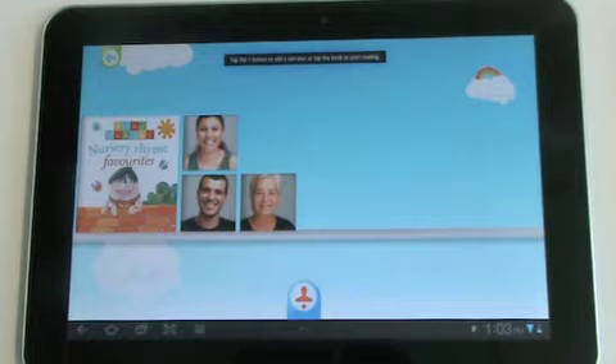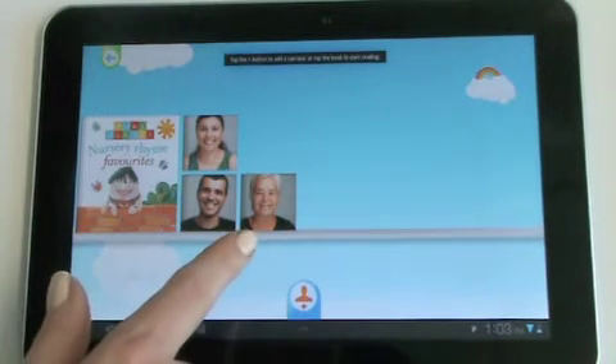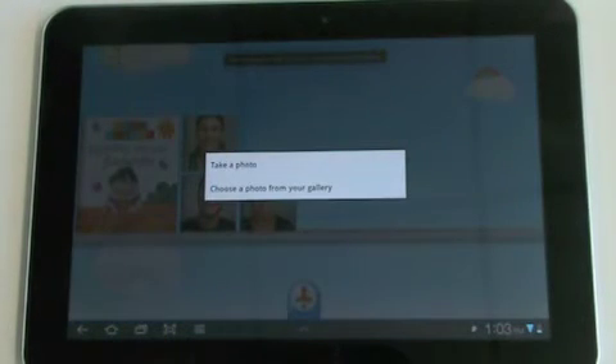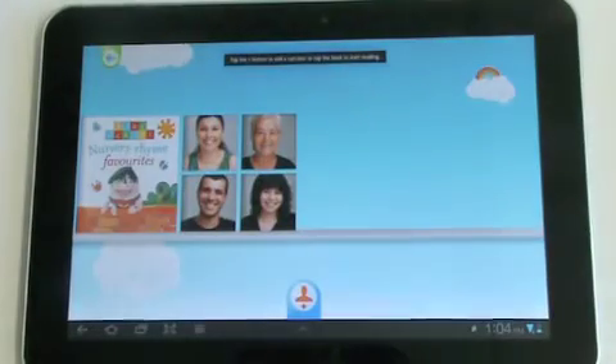Here you can see we already have some readers — there's Mum, Dad and Grandma. Now we'll make another reader. Tap the Add Reader button at the bottom of the screen and take a photo or choose one from your photo gallery. To record your reading of the book, tap on the new reader's photo.